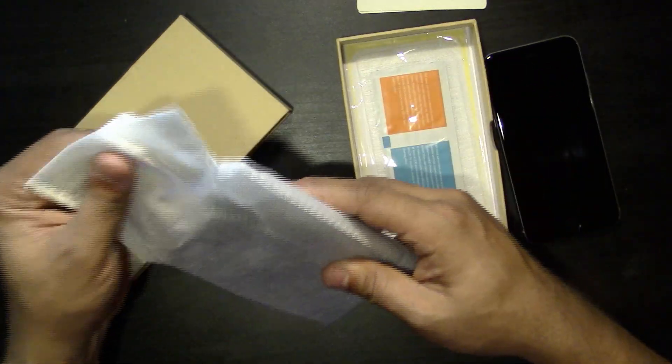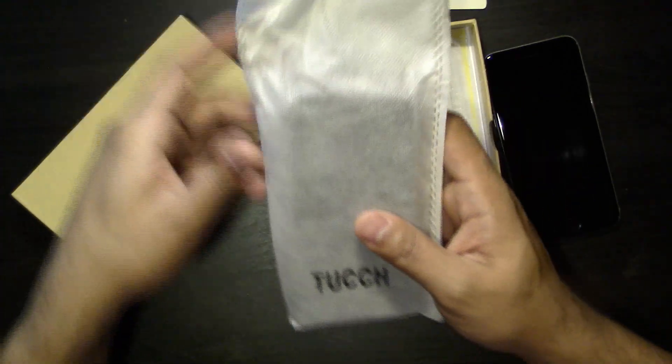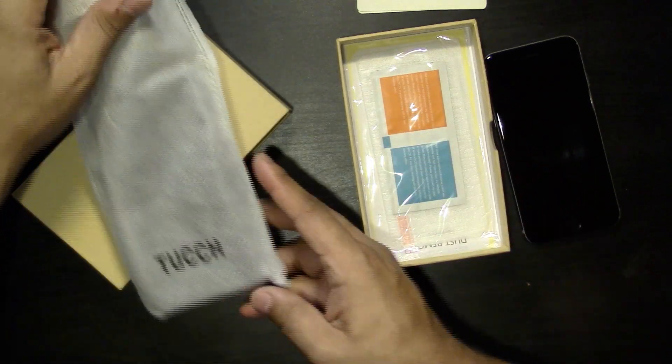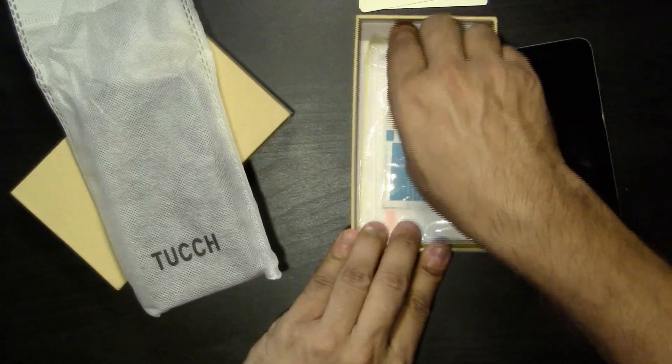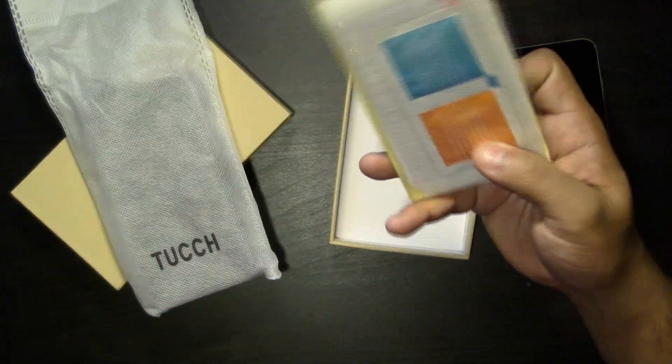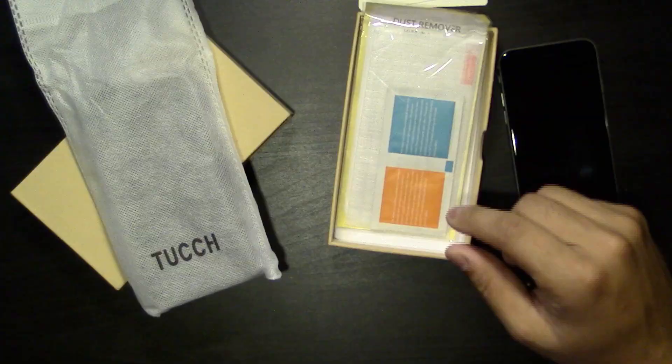It comes in a nice little pouch — the pouch is actually nice, you'd probably want to keep your case in here when you're not using it. Also included is a little extra they threw in: a screen protector. You can put this on your phone if you want. I actually don't have one on my phone because I'm too lazy, but maybe I will now that I received this.